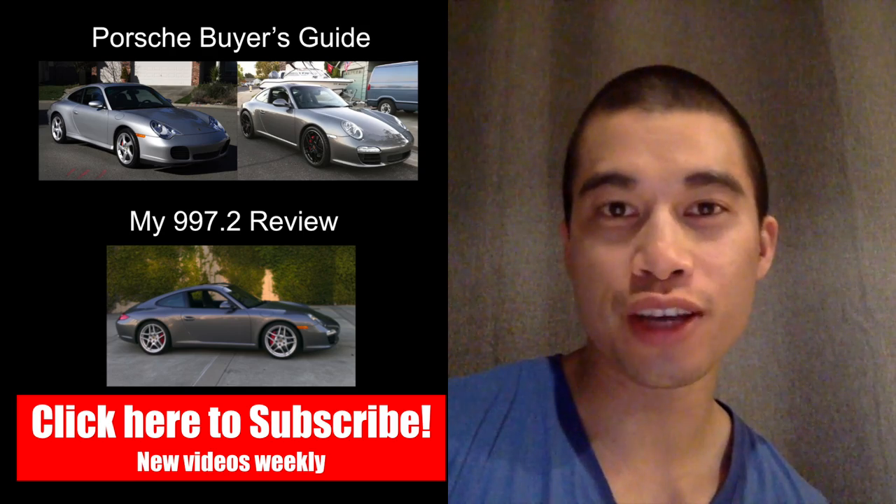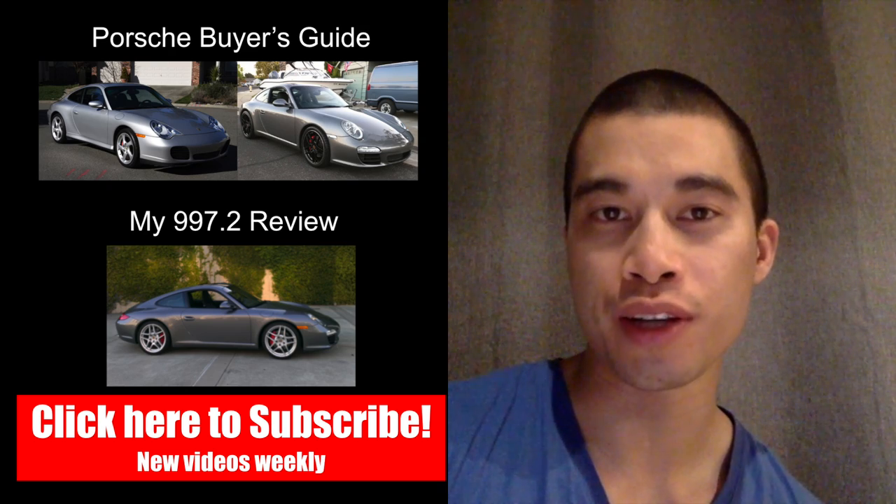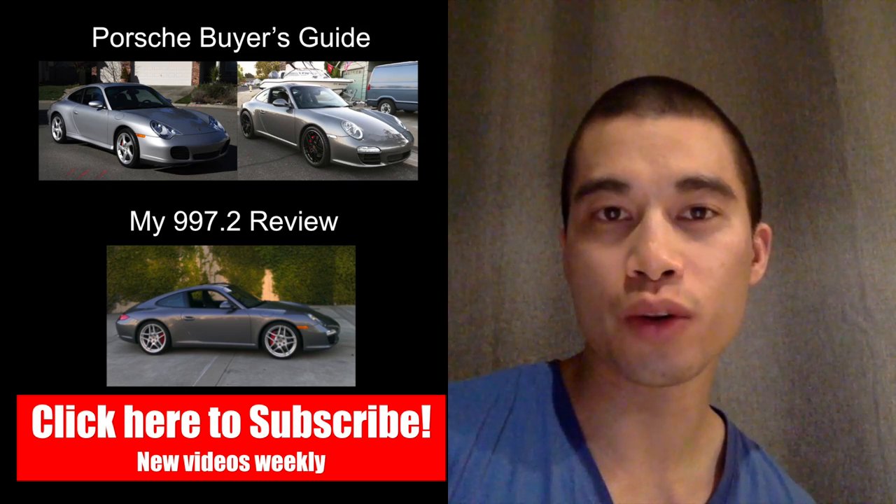Well car fanatics, that's how you get your car up in the air on all four jacks. If you like this video, go ahead and hit the subscribe button and give this video a thumbs up. Leave any questions or comments below.